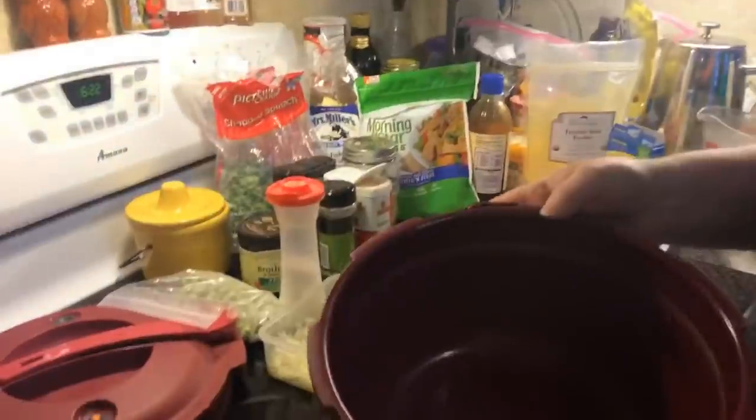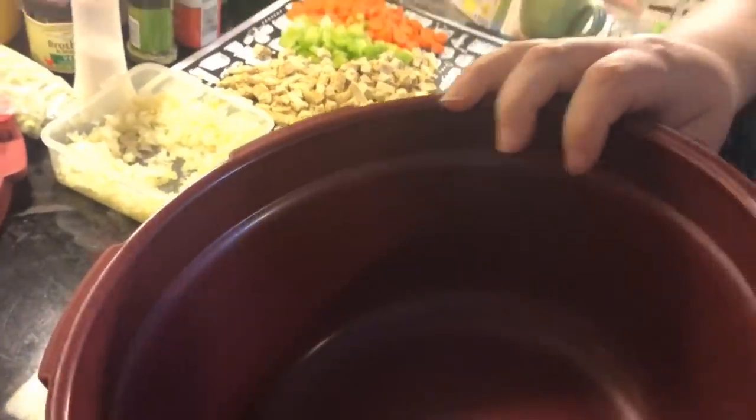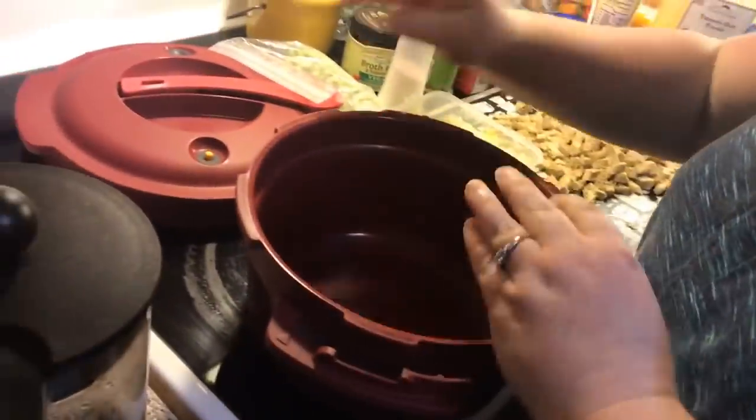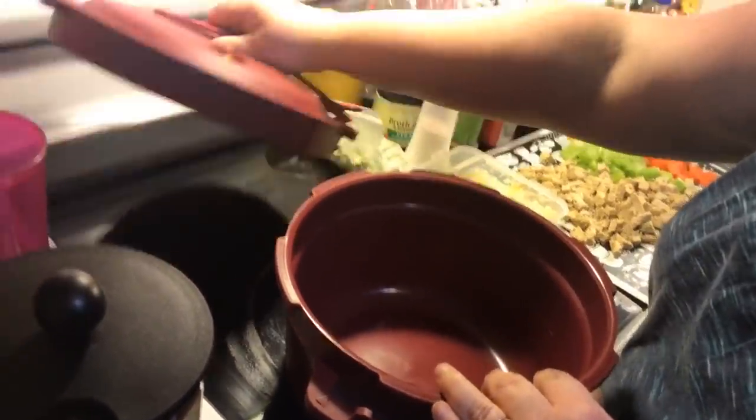This is our Tupperware pressure cooker. It's got a max fill line. The only thing I wish they would have darkened it and embossed it in black ink so you could see it — it's the same color as the cooker and it's hard to see sometimes.